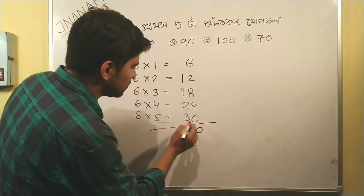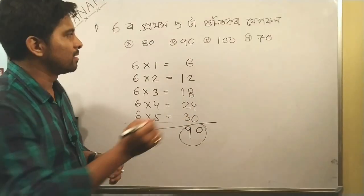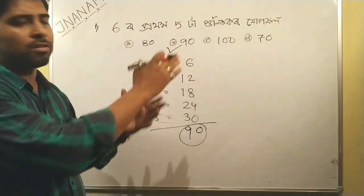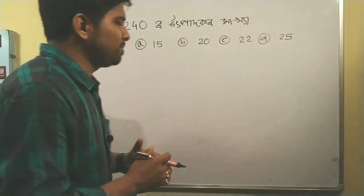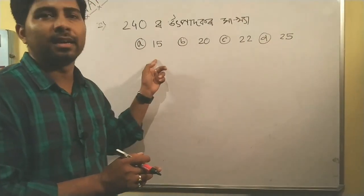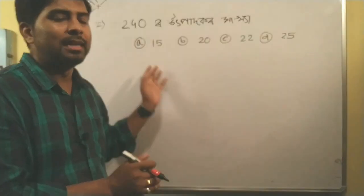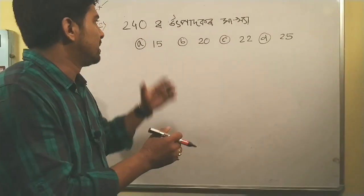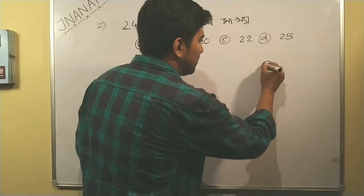Three, four, five, six, seven, eight, nine, ninety — so we have the answer: 90. We are able to write this. The problem is to write about 200, and it is about 800.